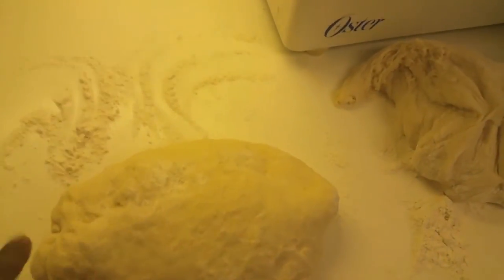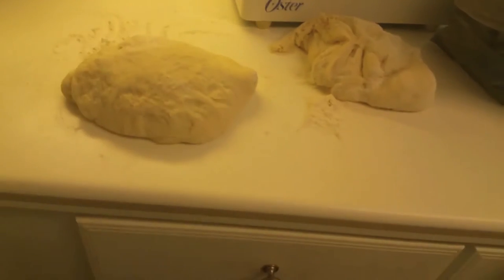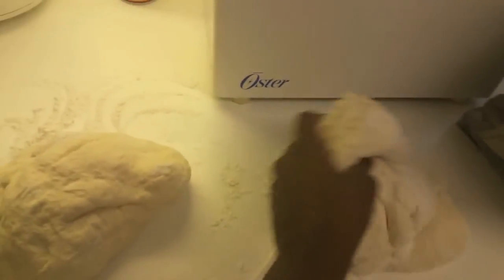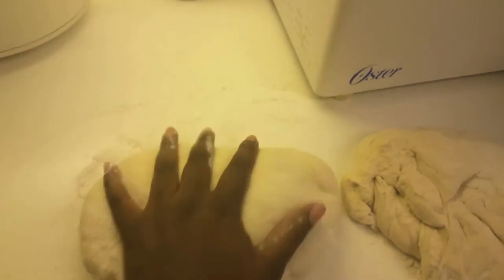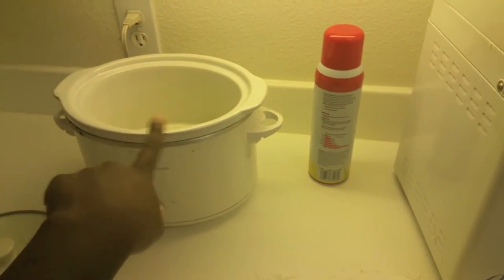The bread is done! It has been about an hour and some change. I literally just put some flour on my counter, kneaded it for a little bit, cut it in half — well, not really cut but just kind of separated it — and this is how it turned out: nice and pliable. I love it.